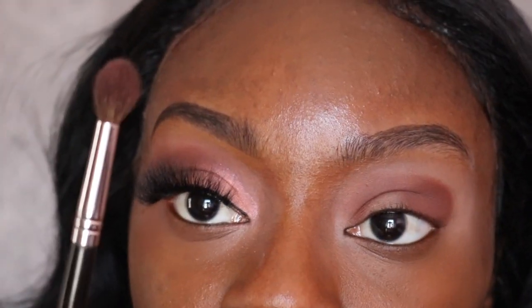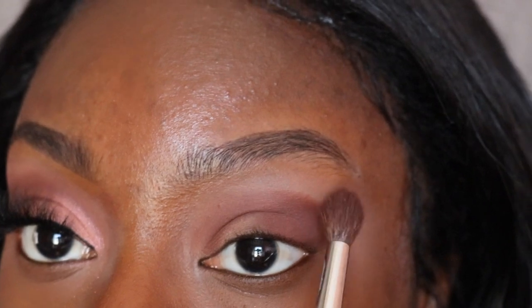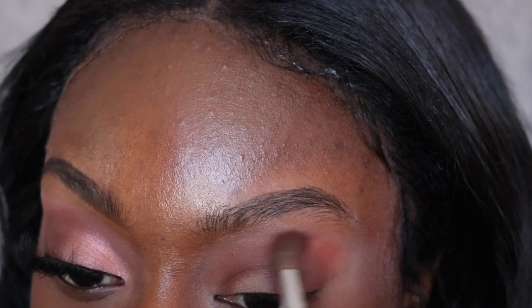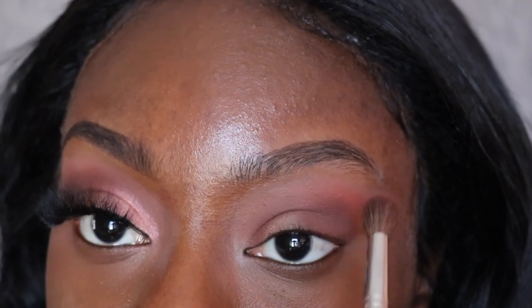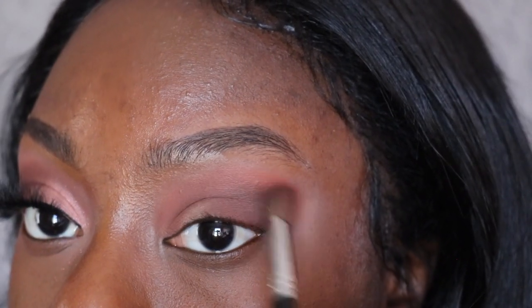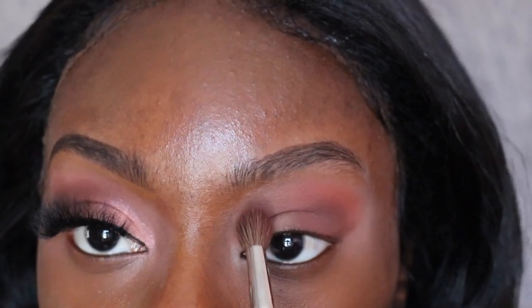Now I'm taking the Morphe 505 brush and I'm going to use the shade Amber, applying that on top of the dark brown color, just above it. I'm also going to be dragging this color to my inner corner. I'm also using this brush to blend out the harsh lines and make sure everything is evenly spread out.